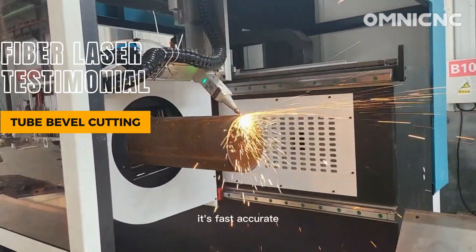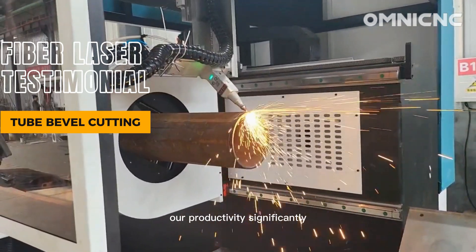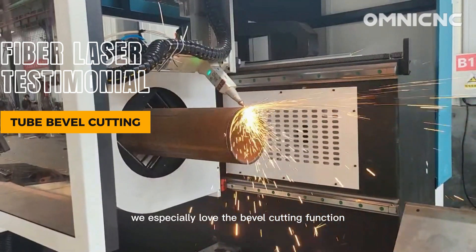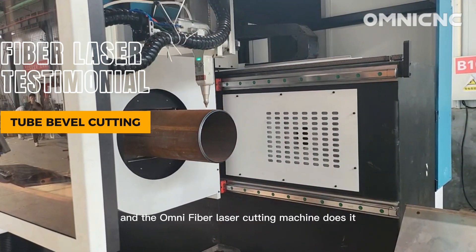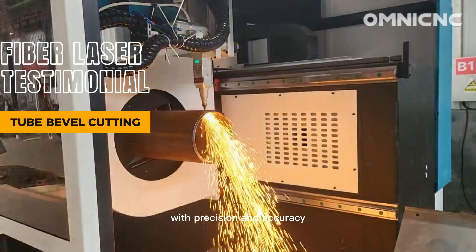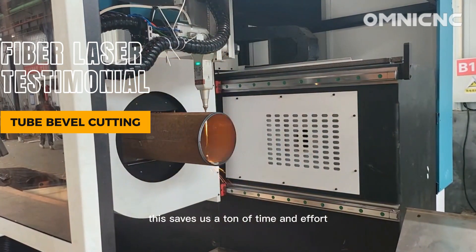It's fast, accurate, and reliable, and it's helped us to boost our productivity significantly. We especially love the bevel cutting function. We cut bevels on sheet and tube materials all the time, and the Omni-Fiber Laser Cutting Machine does it with precision and accuracy. This saves us a ton of time and effort.